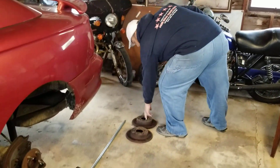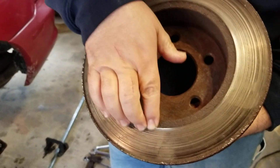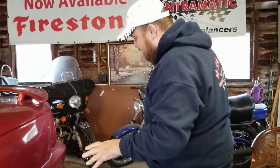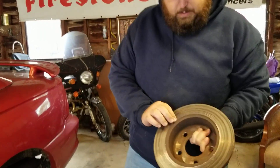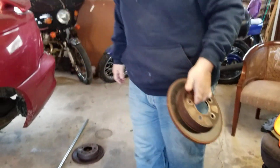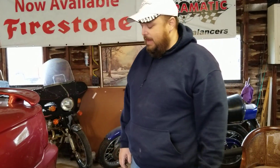The rotors — this one on this side, if you really look, it is really shot. It's got grooves in it like crazy. The other side wasn't really catching all that well either, so this is gonna get replaced. The other side was about the same — some really bad grooves. By the time you put into turning them, you're better off just buying brand new ones. I got a price on everything.